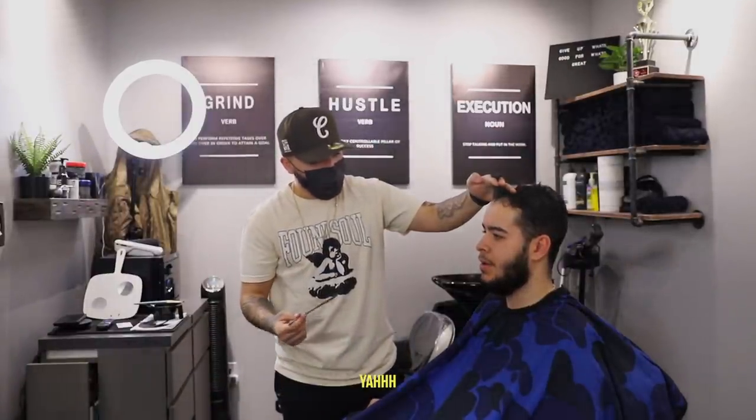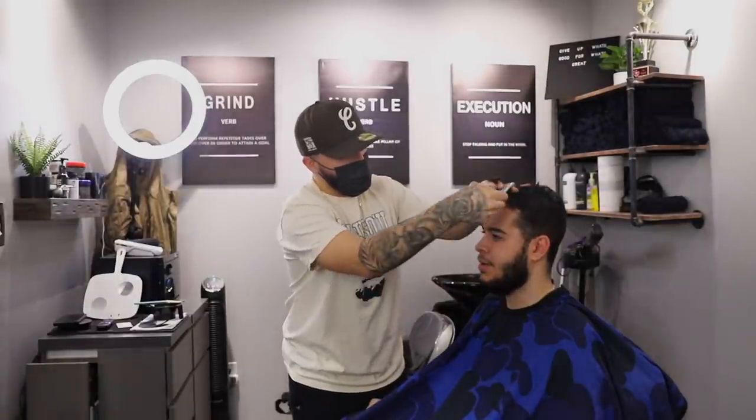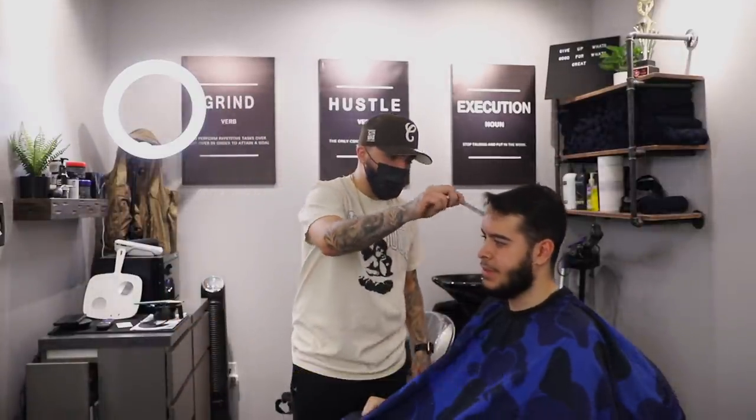You want to go shorter? Yeah — it's been like a month. Like that right there? Yeah. You want to take the beard halfway over what it is? Yeah. We still keep it pretty dark? Yeah. And you want to do the fade on the side? Yeah.